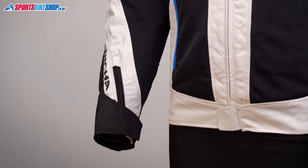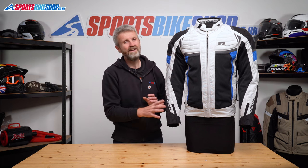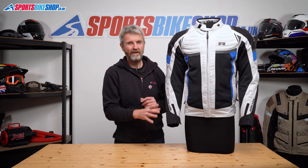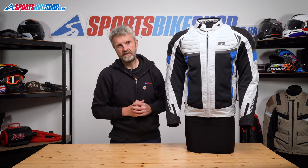The cuffs do up with zips and Velcro. They're not the widest — Reesha cuffs are often quite narrow — but I could fit a full-length glove inside this jacket. I reckon they'll fit most gloves that you're likely to want to wear with a lighter weight jacket like this. It's winter gloves where you might struggle to get them under the cuff.